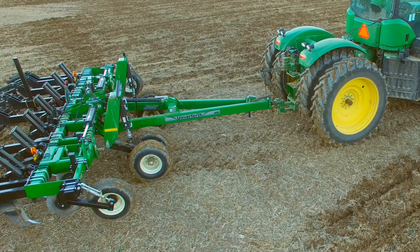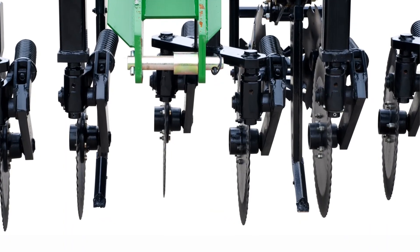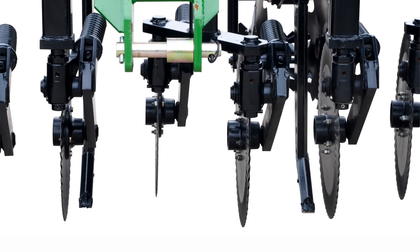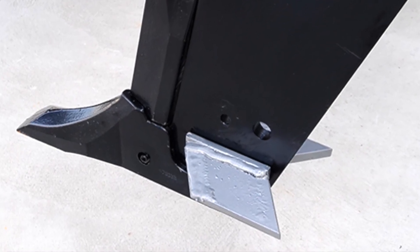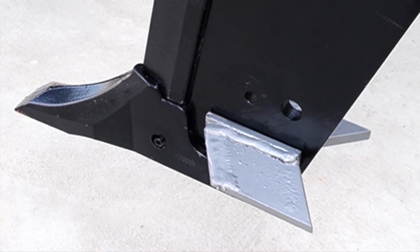For increased residue sizing, the double coulter option spaces the blades every 10 inches for enhanced chopping and slicing. If you're looking for increased hard pan fracture, the optional seven-inch or nine-inch wide shatter wings mount to the side of the shank and can be adjusted from a zero to 14-degree slope.